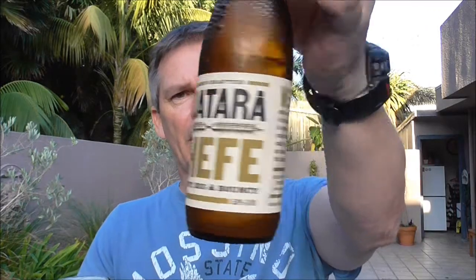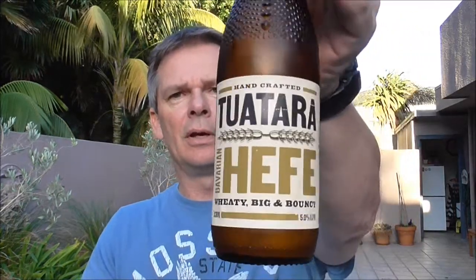Hey guys, Dino here. I'm back for the last of the Tuatara Mix 6 reviews. Today I'm going to be reviewing the Tuatara Bavarian Hefeweizen wheat beer. So here it is — I've poured it up beforehand.